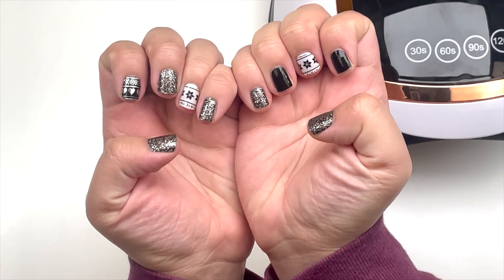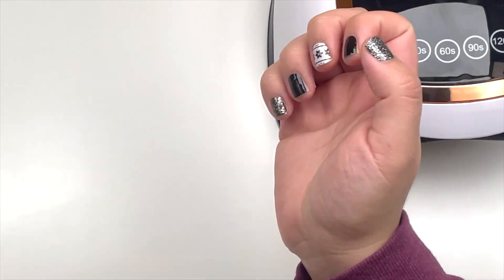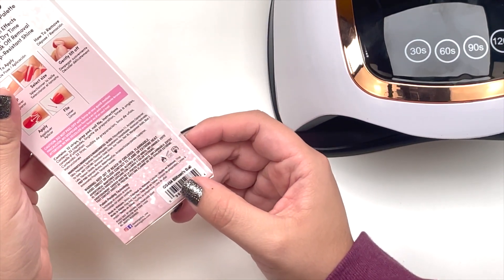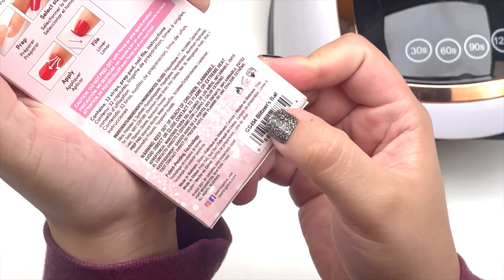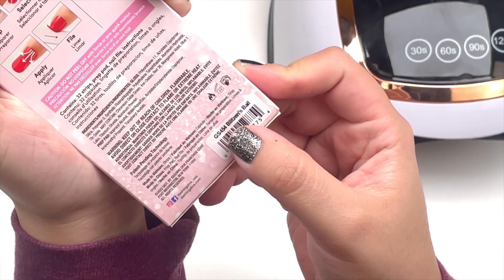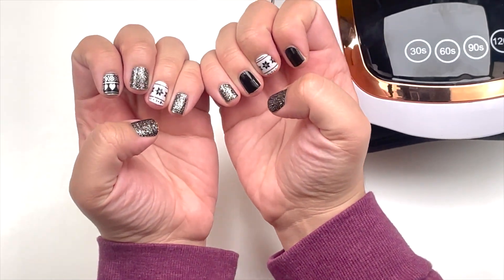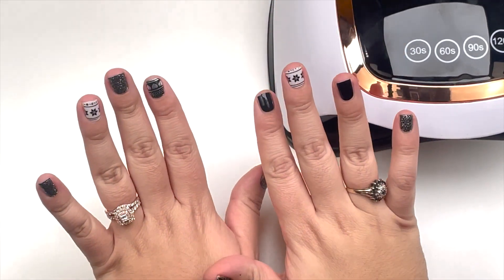So I went ahead and applied them — they came out cute! I forgot to mention, this Dashing Diva gel nail strip is called Blinston Ball, GS454 — at least I think that's how you pronounce it. It's pretty cute, it's festive. It's kind of Christmas-y, but mainly New Year's Eve. I like it.